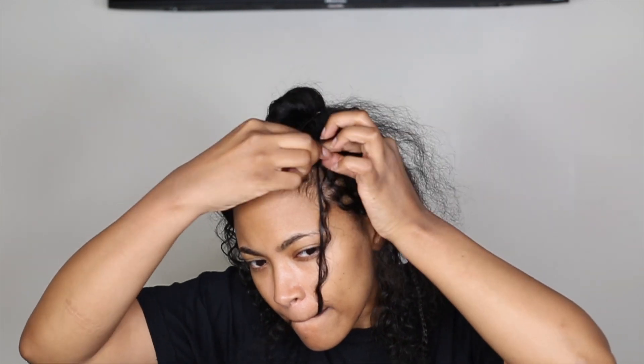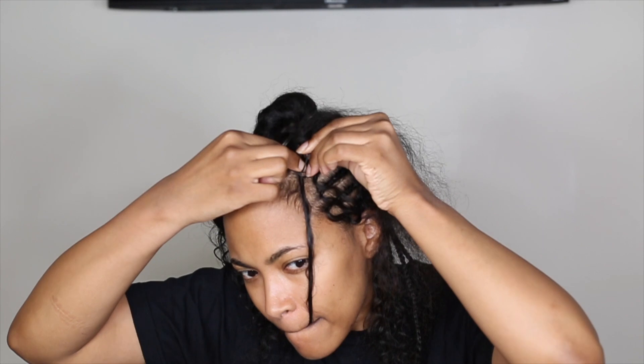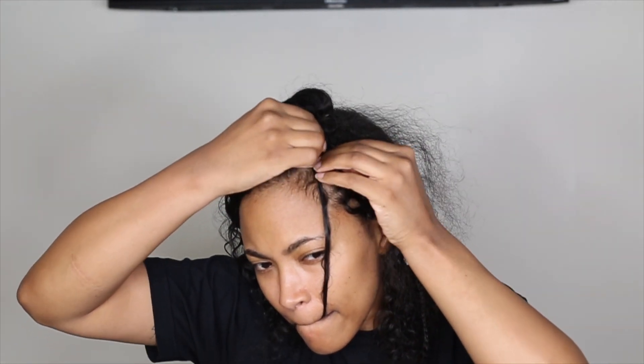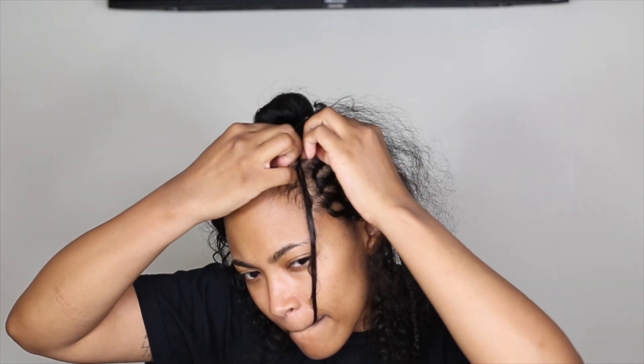If you know how to cornrow, then this is helpful. If not, I'm going to try to do a no cornrow method at some point. But for now, if you know how to cornrow, you're basically cornrowing the hair in in reverse.